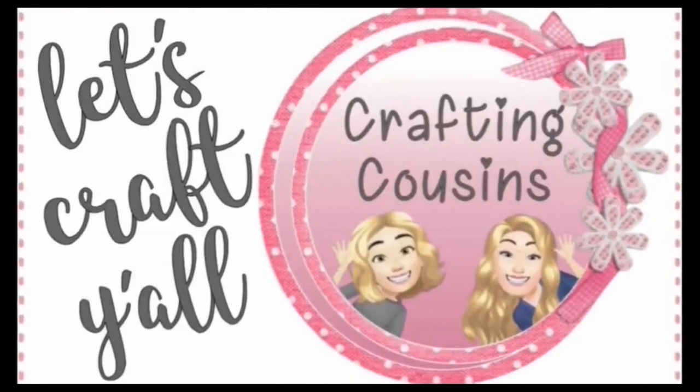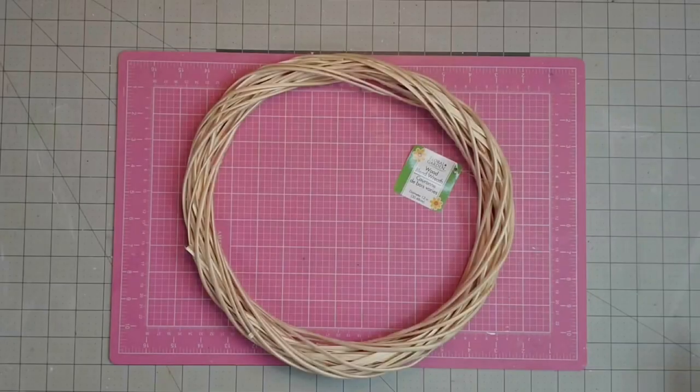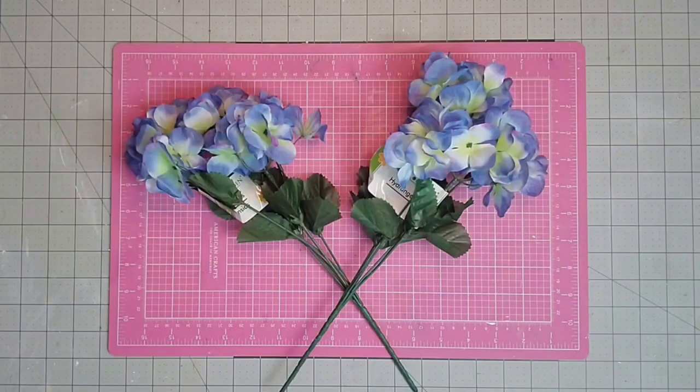Now let's craft, y'all! Hey y'all, it's Kay. For this project, I'm going to be using one of these wreaths that I got at the Dollar Tree — it's called a wood blend wreath, and this one is new to my store. I'm going to be using about 10 sets of hydrangeas from Dollar Tree.